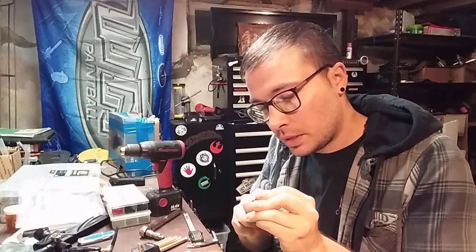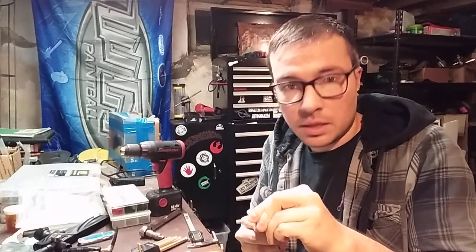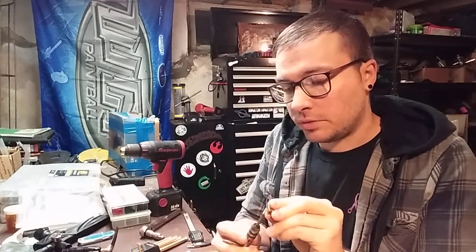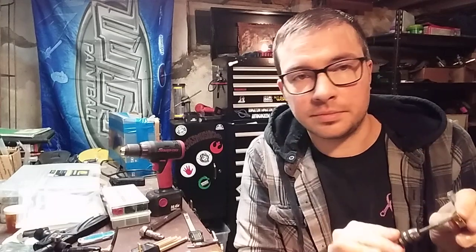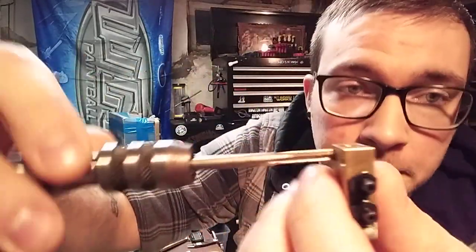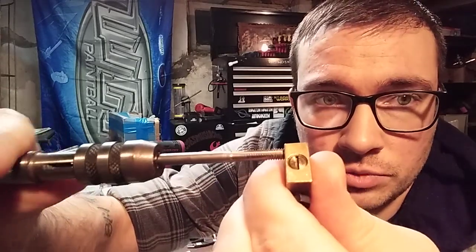You're not going to have any wiggle room. Now, this is not the best way in the world — tapping something just holding it in your hand is obviously not ideal. But in this case we're tapping less than a half inch and it's in brass. This stuff is really, really super soft. So move your bourbon, and you can see with very minimal torque here, we're just running right into it.